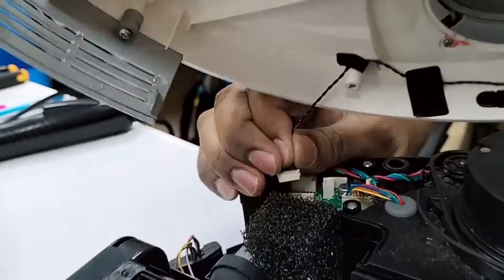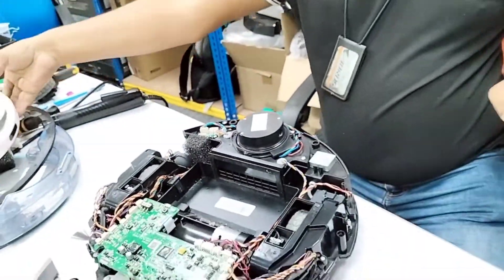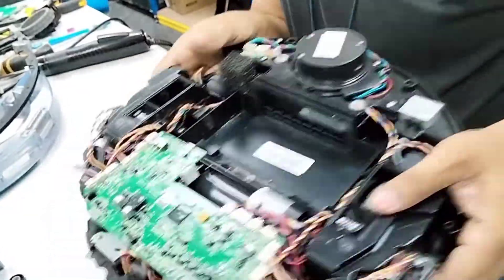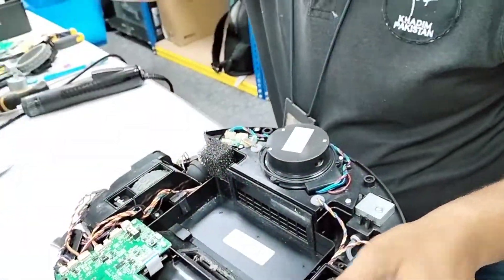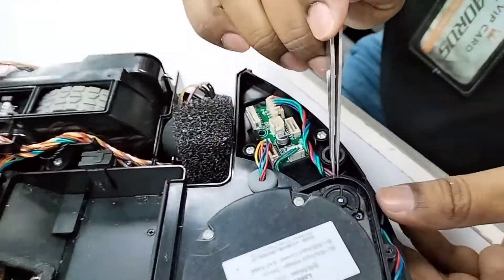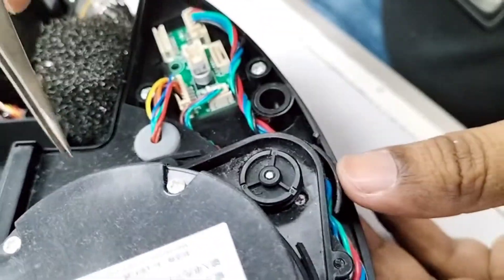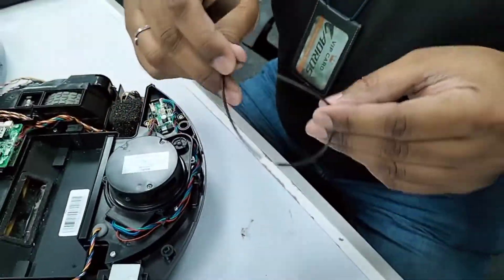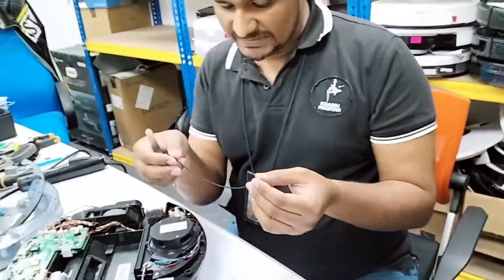Now I'll show you here what's wrong. Here is my cursor. Here is the LDS — this motor was turning, so that's why we got the sound. And here is the LDS belt. This is the only reason the LDS was not turning.